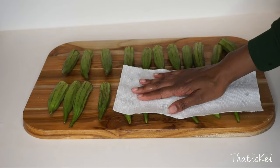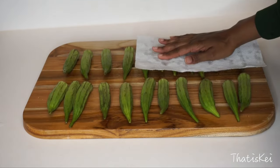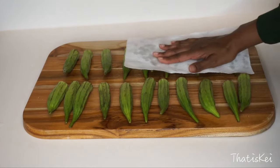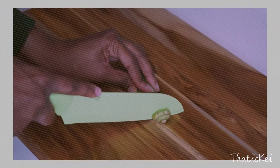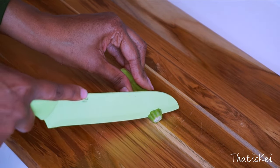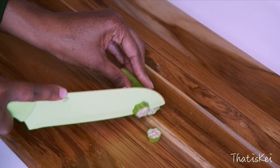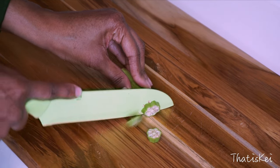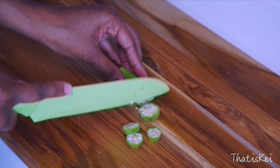Before we slice this up for our water, we're going to let this air dry, or pat dry. For the purpose of this video I'm going to pat dry it lightly with a clean paper towel — look how gorgeous and clean she looks! So what you want to do is just thinly slice your okra; you don't want the slices to be too thin but not too thick either, just about this size will do.